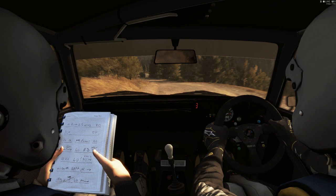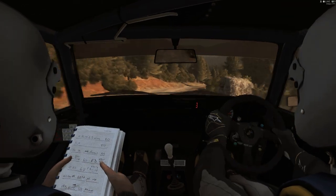It's tight. Right four, don't cut. One hundred.